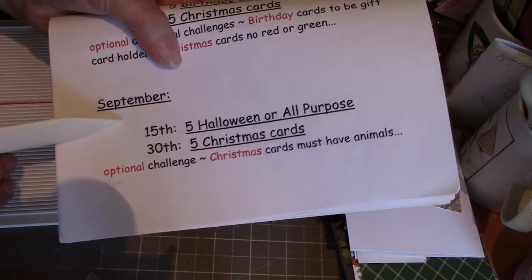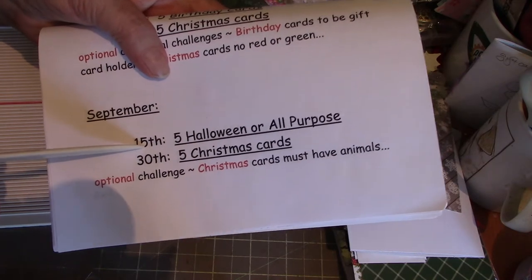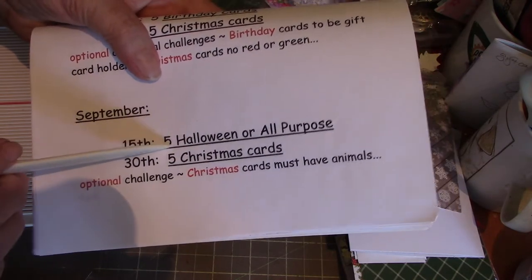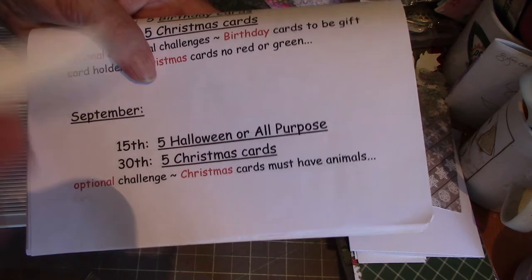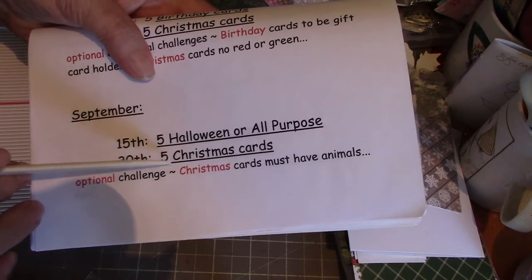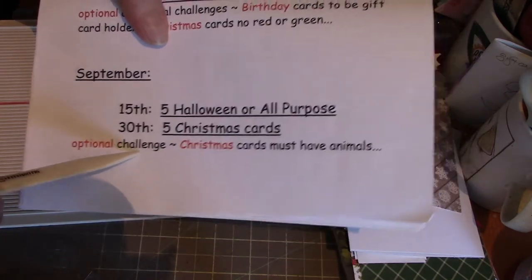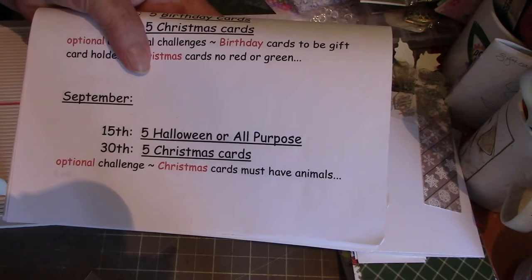If you're really, really ambitious, on the 15th of September it's five Halloween cards, or if you're not into Halloween, just five any-purpose cards. Then on the 30th, five Christmas cards. The optional challenge for the Christmas cards is they must have animals on them.